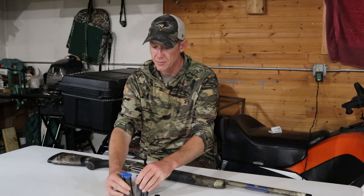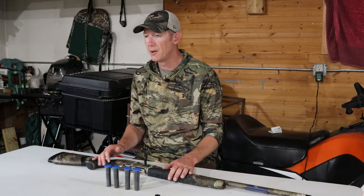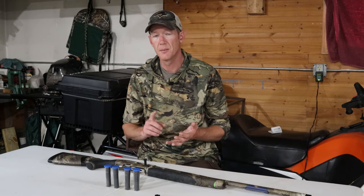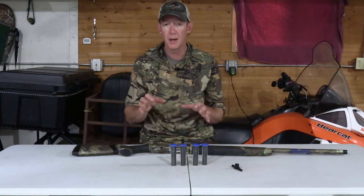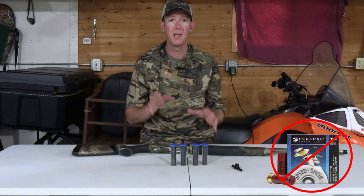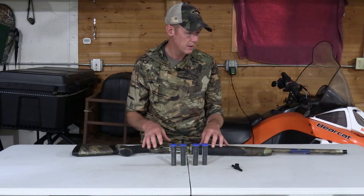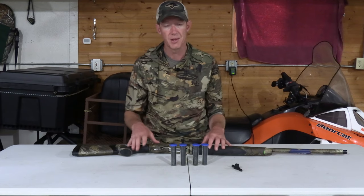The Beretta comes with five different chokes. If you're going to get a Pattern Master or a Carlson's choke for waterfowl or turkey, be aware that this takes the Optima choke system — apparently there are two different choke systems for Beretta shotguns. The five included chokes are: full, modified, improved modified, improved cylinder, and improved. Make sure you do not shoot steel shot through the full or the improved modified chokes. I'll probably end up getting an aftermarket choke for both waterfowl and turkey hunting.